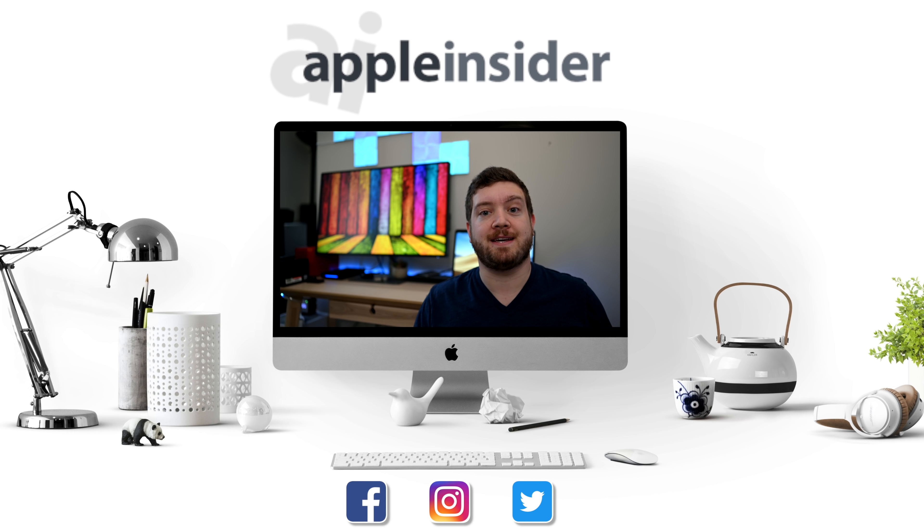Enjoy that video, click like, and press that subscribe button. Be sure to check out the Apple Insider price guide that has the best deals on Apple devices and is updated daily. Follow us on social media and we'll see you guys in the next video.